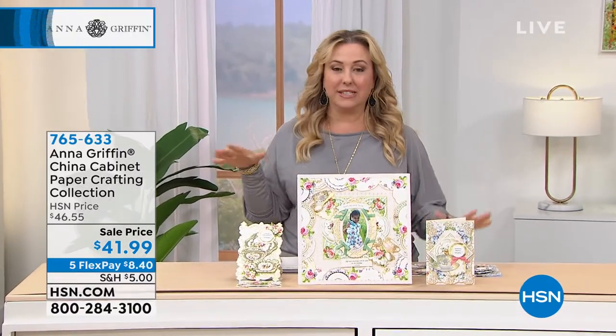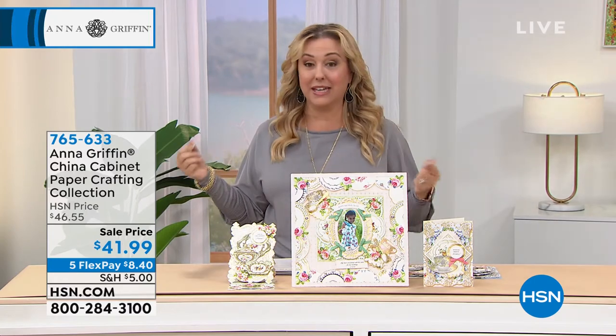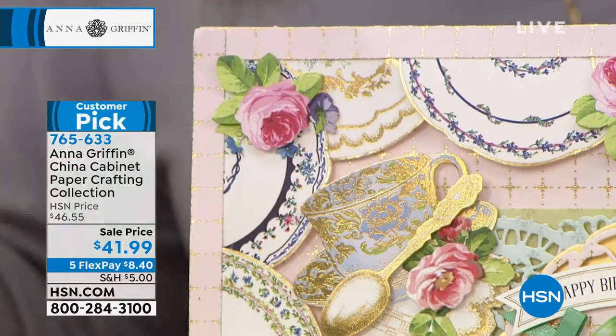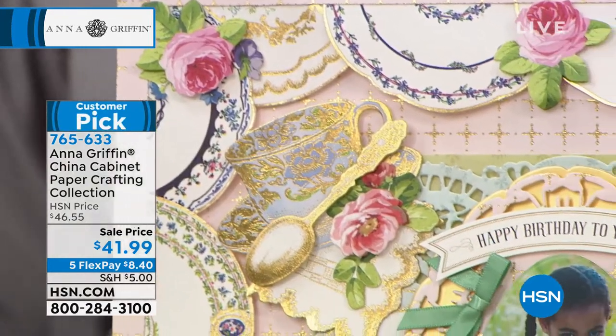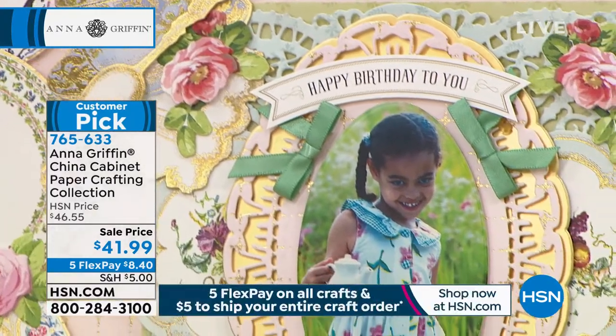And if you've seen my Facebook page, my Instagram, you know that I collect teacups. I love everything tea. As a matter of fact, my daughter and I — she's going back to college tomorrow, she spent the summer with me — we went out for tea this weekend. That's what we do. That's when my parents lived in London for 20 years, going to tea is something I love.